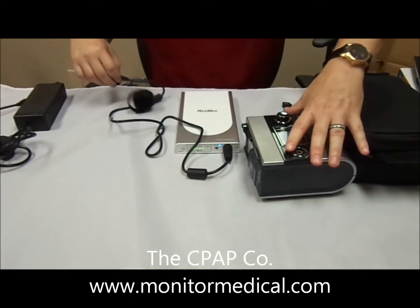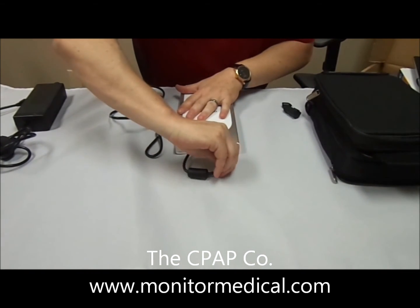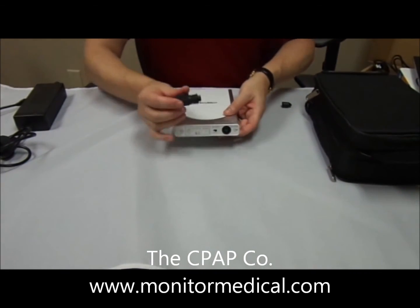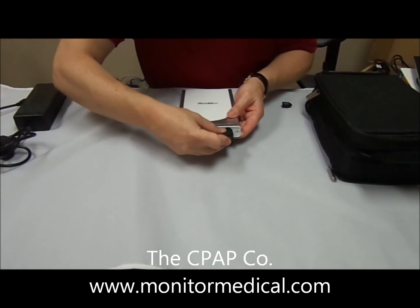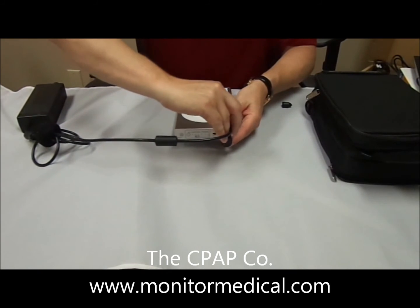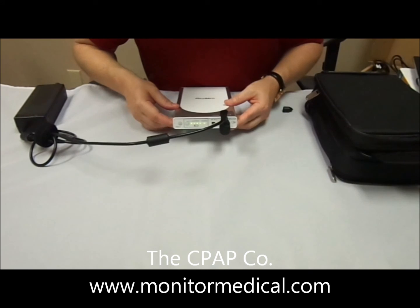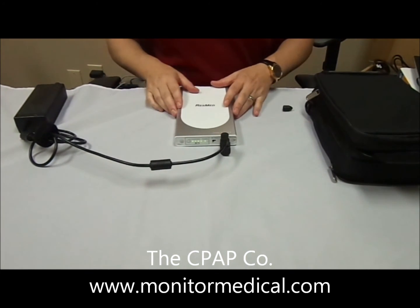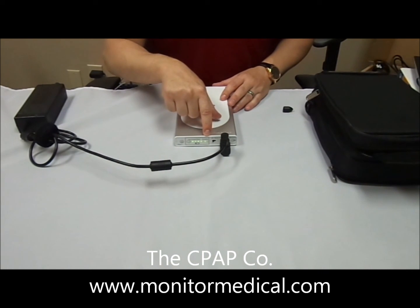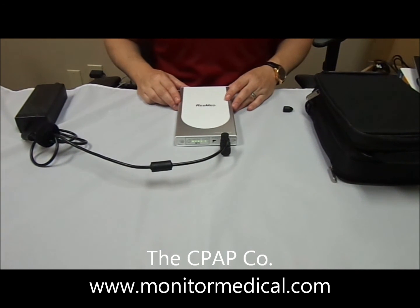Let's talk about how to charge after this has been used. You want to disconnect your S9 and DC cable, then reconnect your PSU adapter for charging and connect it to the S9 power cable. You want to turn it off to charge, and let it go until this light right here is a solid green. Then you'll be 100% charged and you can store your ResMed Power Station 2.